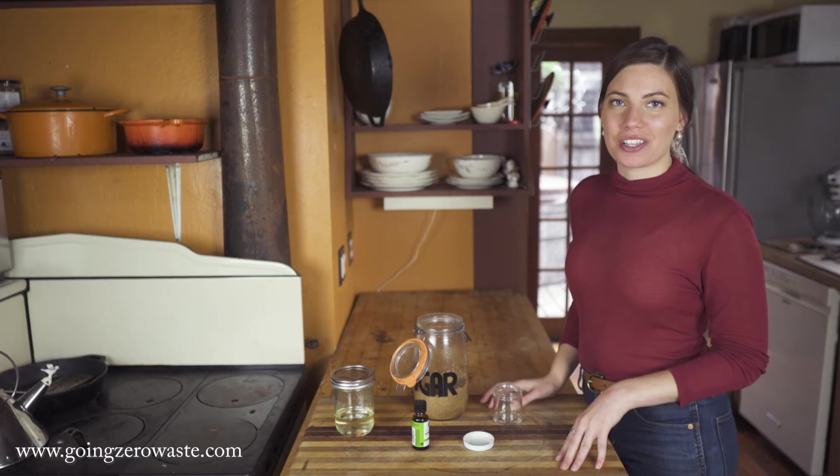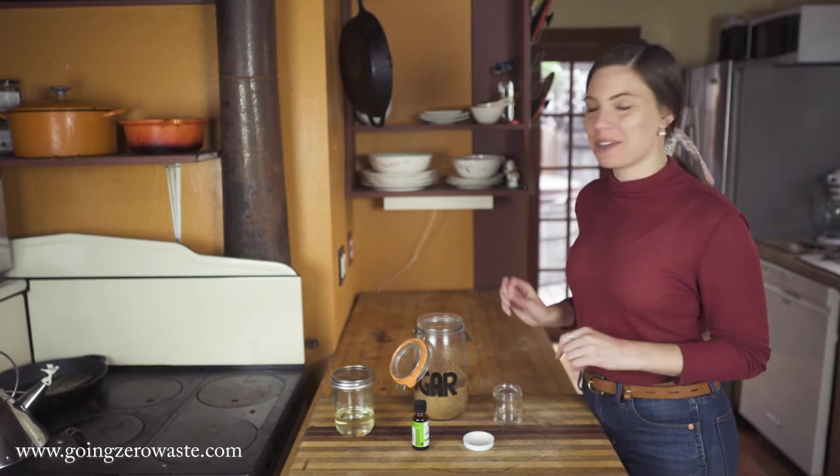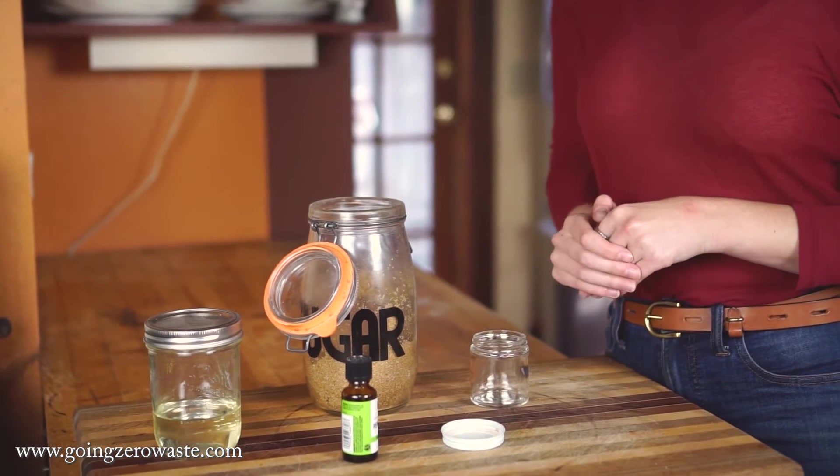Hey everyone! Welcome back to the Going Zero Waste YouTube channel. I'm Katherine Kellogg and today we are continuing in our series for last-minute zero waste gifts.